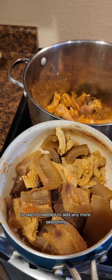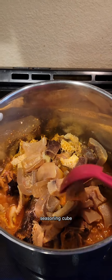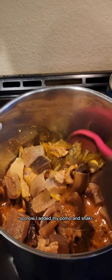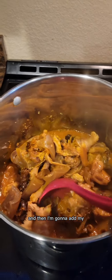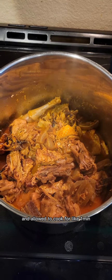I tested it to see if I needed to add any more seasoning — I thought I needed one more seasoning cube, so I added that off camera. Then I added my ponmo and shaki, mixed everything together, and then added my spinach leaf, allowing it to cook for about one minute.